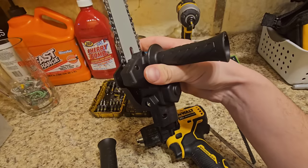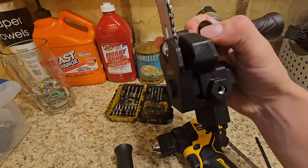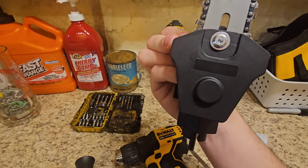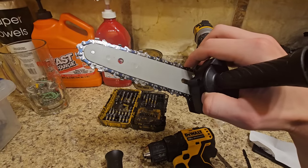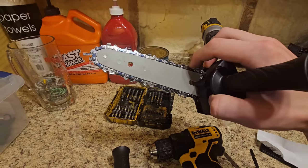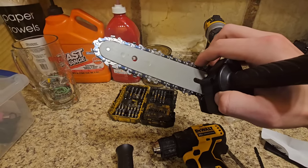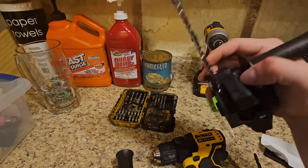The gearbox came assembled. I had to put the handle on, put the chain on, put the chain bar on, put it around the sprocket, and put the guard back over it. It has no oiler — like a normal chainsaw, most chainsaws, pole saws, or electric chainsaws all have oilers for the blade as it spins. This one doesn't, so the first time I use it I should put a little oil on there, at least between every couple of cuts.